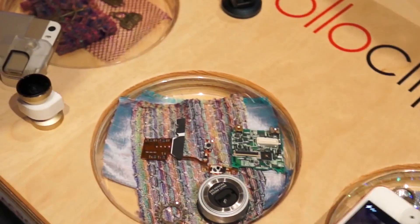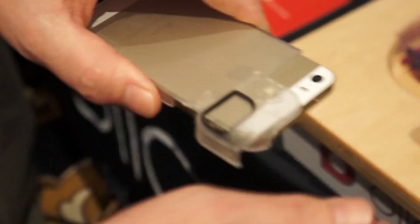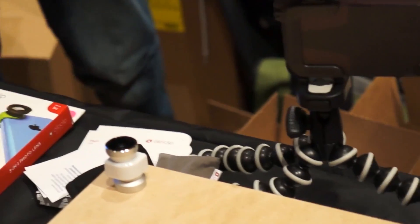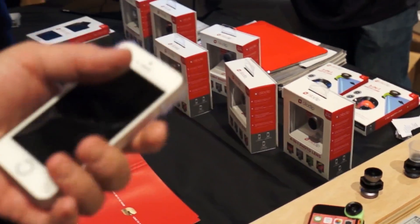I noticed you guys have a case that comes with it. The case — you don't need to use it. It's designed to work on an iPhone without a case, but we do have a case that opens up to allow you to put the HoloClip onto the corner. The case also includes a tripod mount so you can use tripods, lights, or microphones.